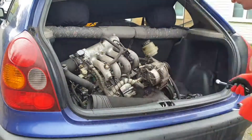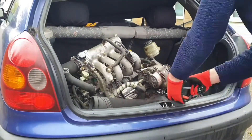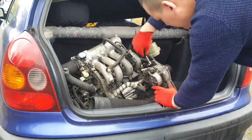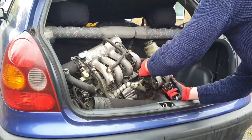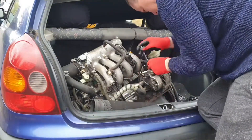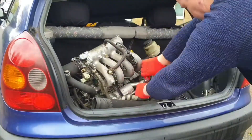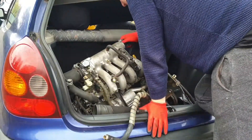Hey guys, just wanted to run through this teardown video with you, really maybe just to inspire some of you. I don't have a hell of a lot of space but I still want to make my project car come to life and make it a reality. This is really not like a regular teardown where we inspect everything and run through the build biology of the motor — this is just to maybe inspire you guys to do your own build. If you don't have space, just work on the street like I'm doing.